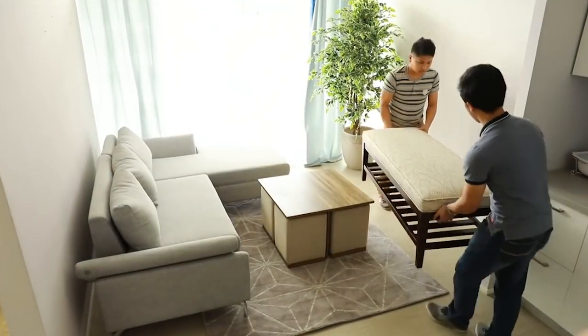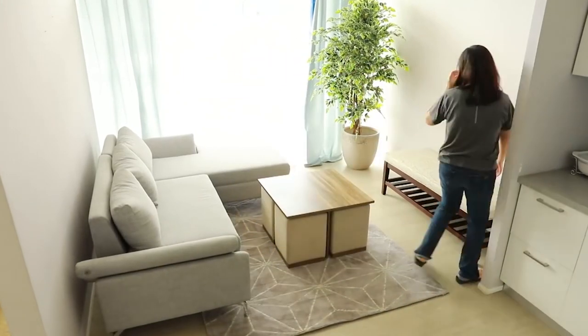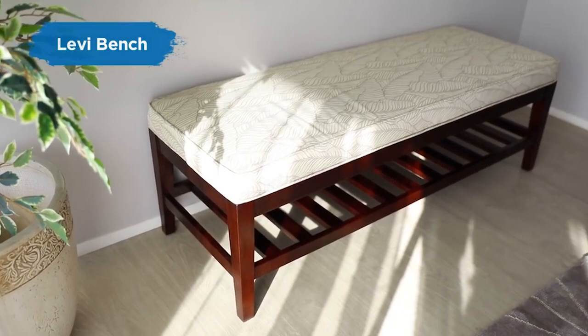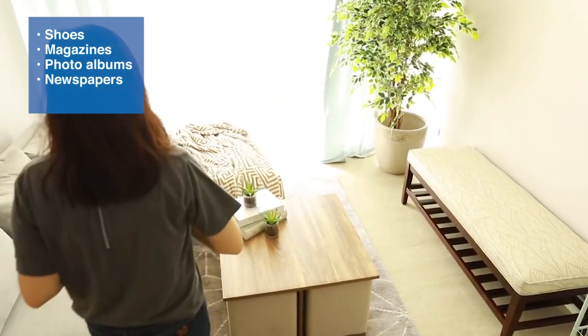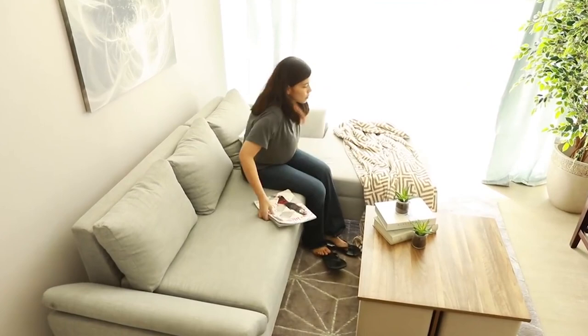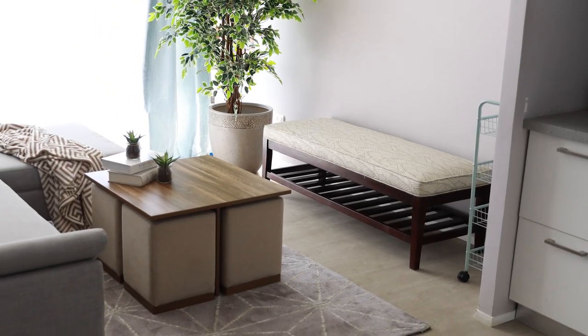Wearing shoes is made easier by our Levi Bench. This bench plus shoe rack is made of mahogany wood and an upholstered seat. Its rack is not just for shoes — you can place some magazines or photo albums, newspapers, or even storage boxes. Multifunctional? Check! You can place it anywhere in the room without sacrificing its functionality. That's a deal.